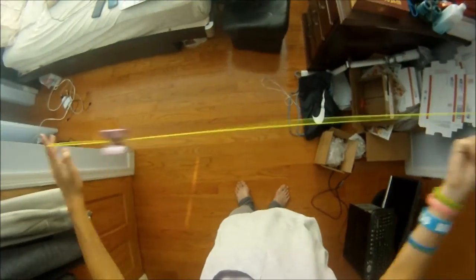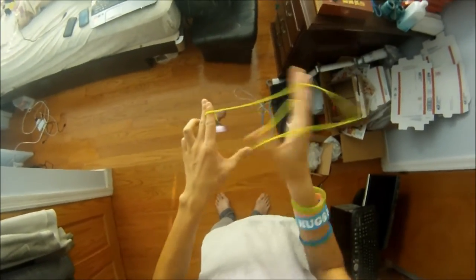I'm going to be showing you guys three rejection tricks today, and maybe some variations. On to the tutorial. This trick has two rejections in it.